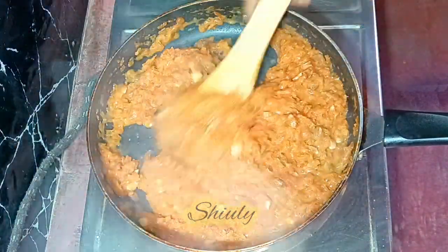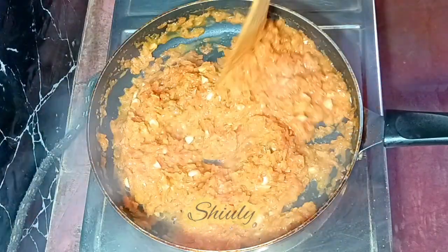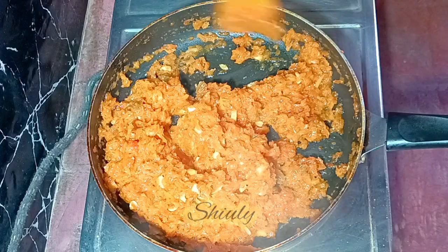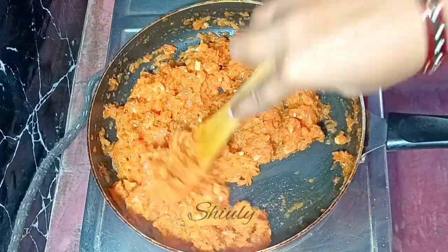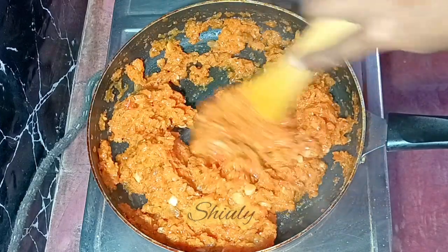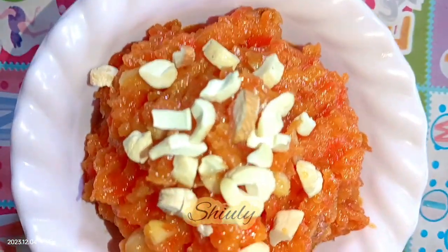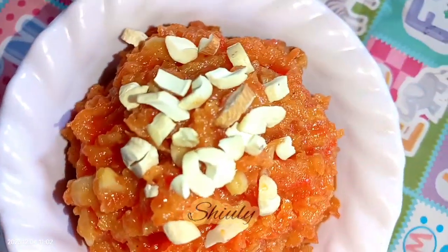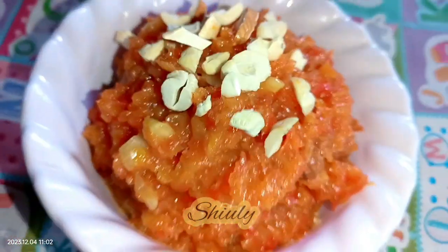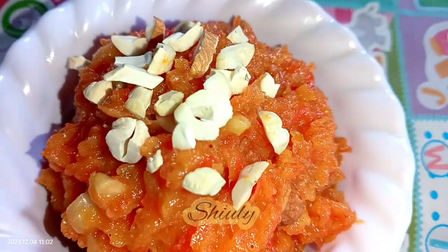This is the texture now — it's your turn to decide the consistency of the halwa; dry it up to the consistency you like. Check the sweetness and add more sugar if needed. I tasted it and it's perfect for me, so I'm turning the heat off. We need to let it cool down fully, then I'm going to keep it in the fridge for some time before enjoying it. Note: if you add extra sugar at the end, the consistency will become thin again and you'll need to dry it up for a little more time.